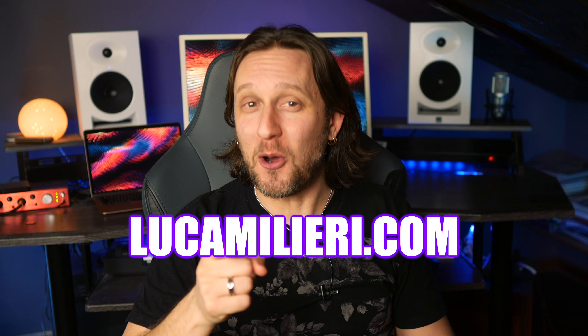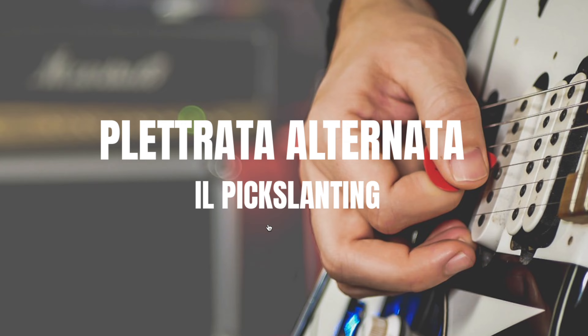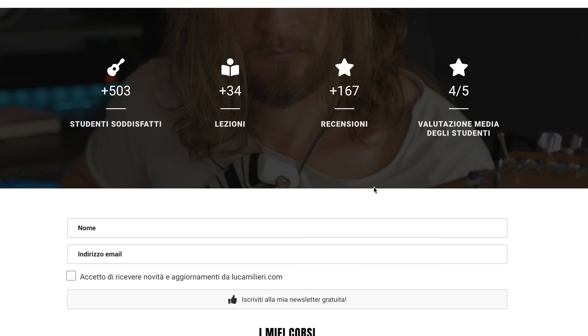Il corso sarà disponibile sul mio nuovo sito lucamilieri.com, dove potrete trovare anche il mio corso sulla plettrata alternata e il mio corso sulla pentatonica. Al momento trovate Sweep Picking Concerto a un super prezzo lancio per pochissimi giorni ed è inoltre acquistabile insieme agli altri corsi con uno sconto totale ulteriore. Se volete rimanere aggiornati su tutte le novità, potete iscrivervi gratuitamente alla mia newsletter sulla home del sito lucamilieri.com.